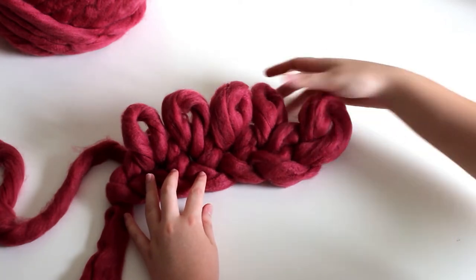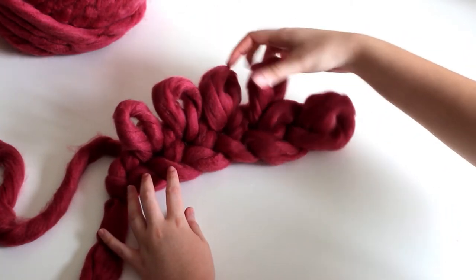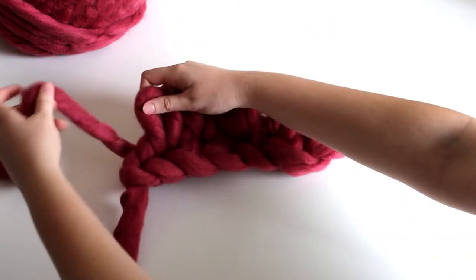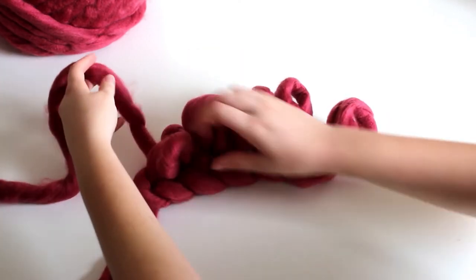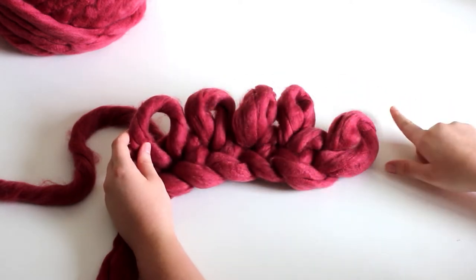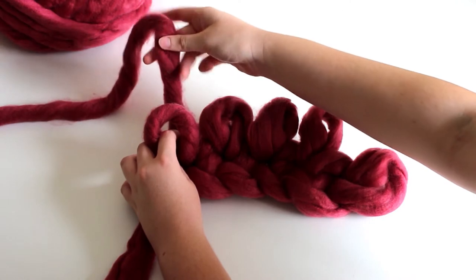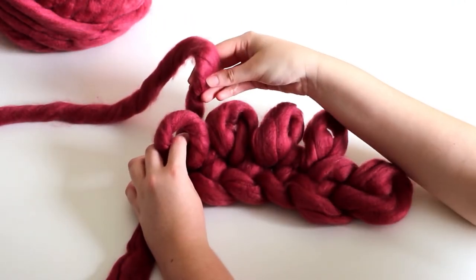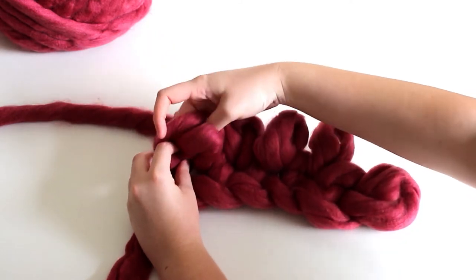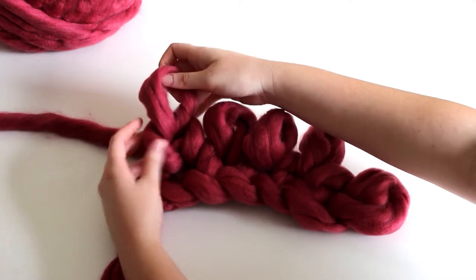We now have one, two, three, four, five loops from the five chains that we started with. If you added more chains, you will have more loops. Now we are working in the opposite direction. Grab the yarn attached to the ball from behind the loop and bring it in from back to front through the loop to make a new loop. And you can see that we've just made the V, which is a classic knit stitch look.